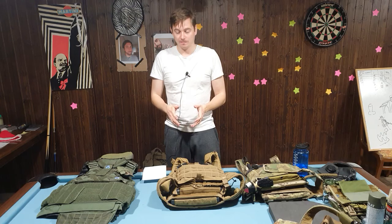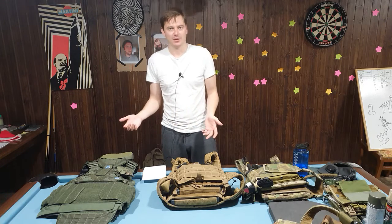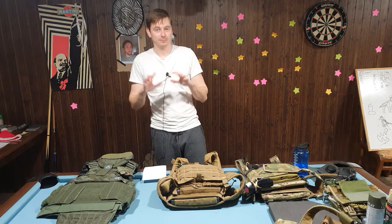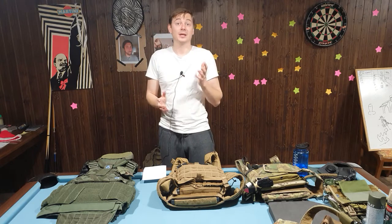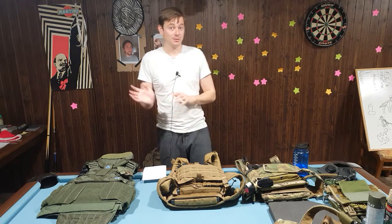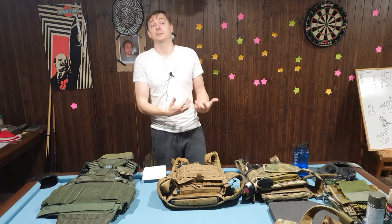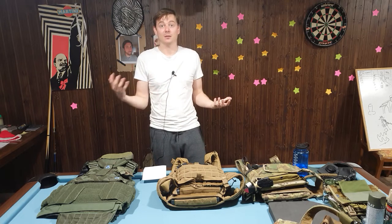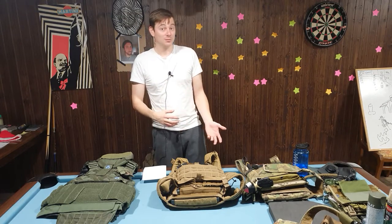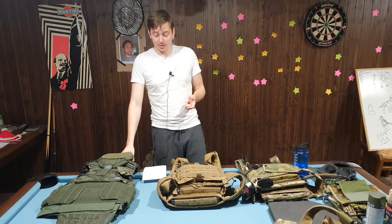In my opinion there are four types of plate carriers. The most capable of carrying load and compensating that load are the ones with a cage system or a harness system — like the CPC and the AVS from Crye Precision and all their copies. These are specifically designed for it; they have a harness system that makes it easier to load them and to bear that load, essentially combining the load-bearing system with the plate carrier in one unit.